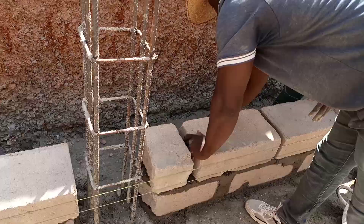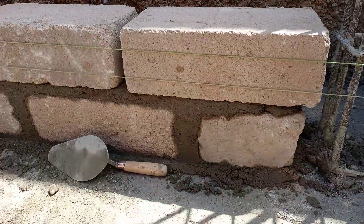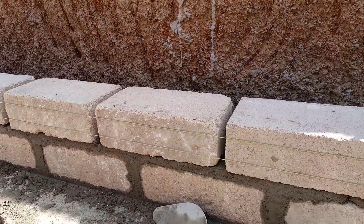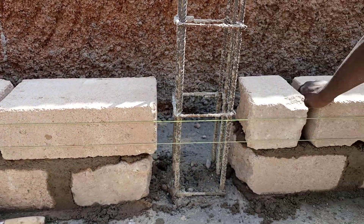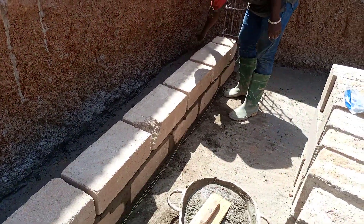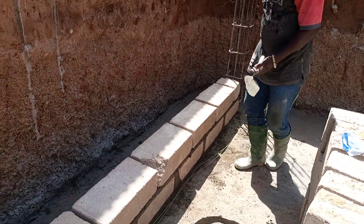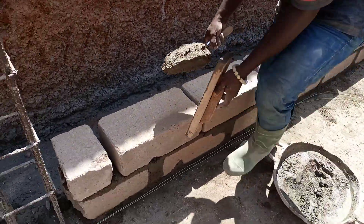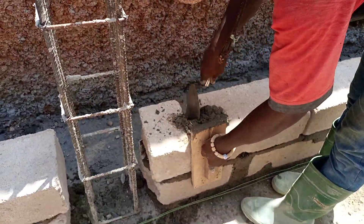The first course, as you can see, has been laid — that is the first course. They are now setting up the second course. After setting up everything, they will take off the rope and then start putting on the mortar joints.